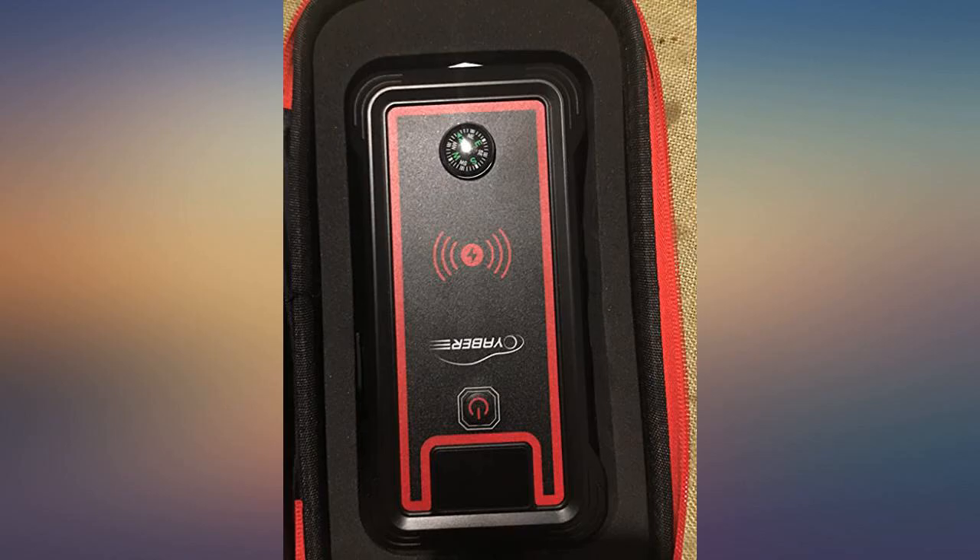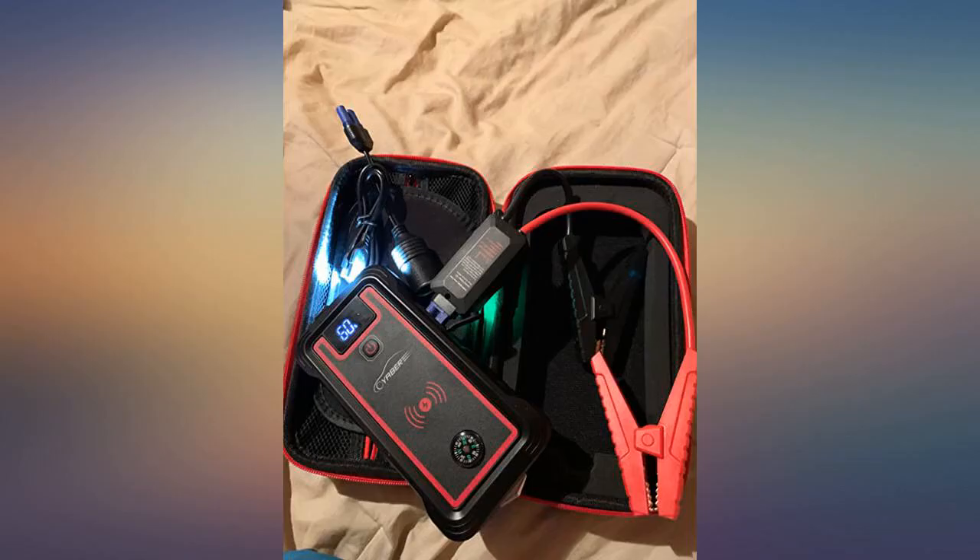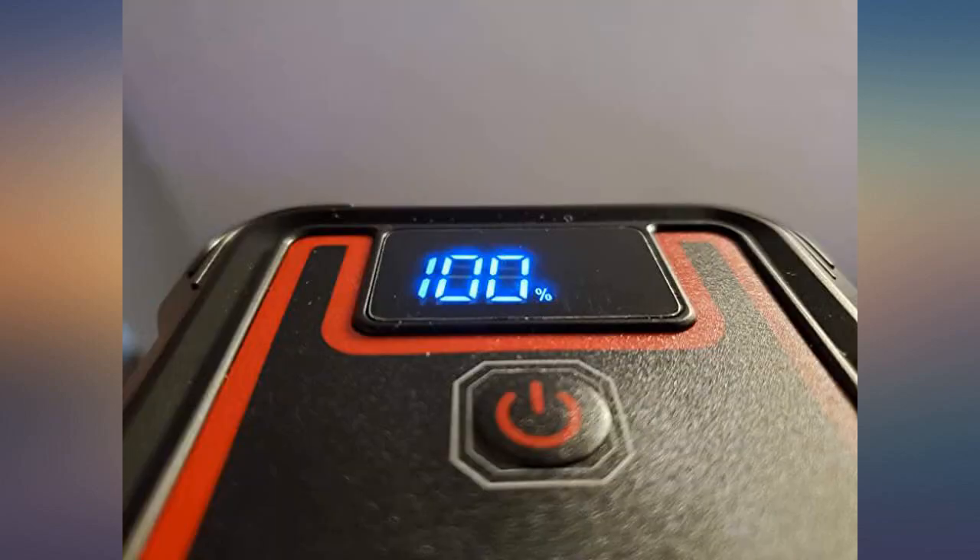It is a great buy and very portable — worked as soon as I hooked it up to my battery. I like how much smaller it is than the other jump starters. I would recommend this to everyone who owns a car. Highly recommended.